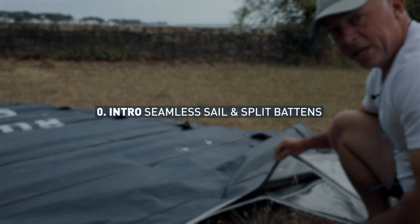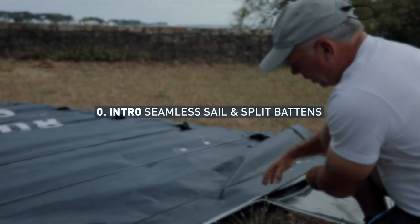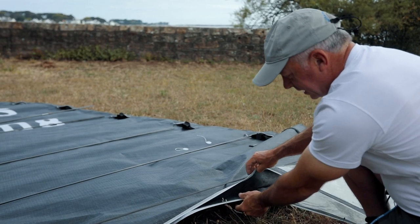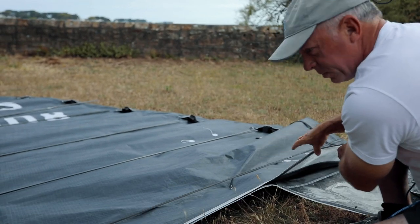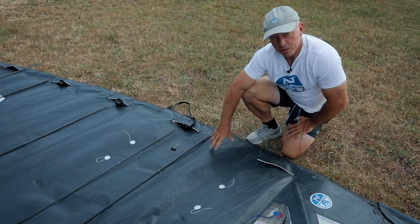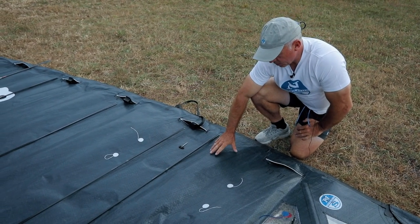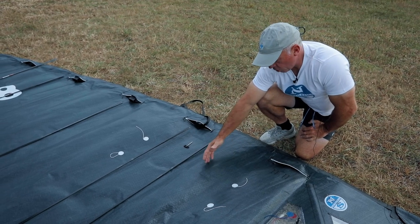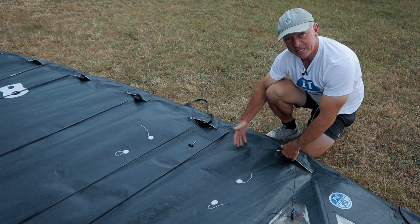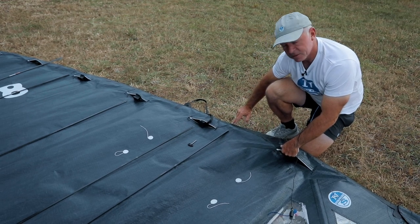The deck sweeper is fully integrated into the sail, so at the lower batten the sail splits in two without a seam and then forms the deck sweeper. The luff tube of this sail is also integrated into the sail. The 3DI cloth just continues forward forming this luff tube, and the only seam in the whole sail is up the front of the sail.